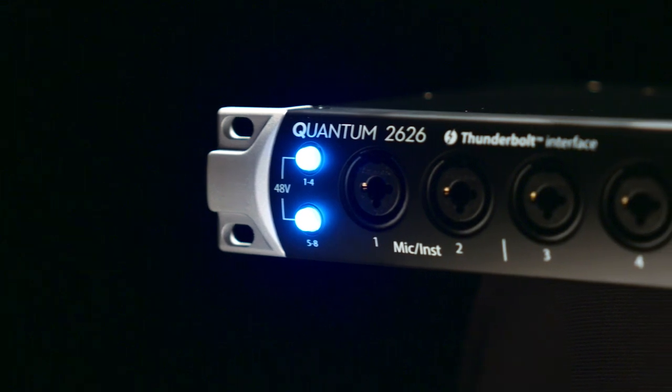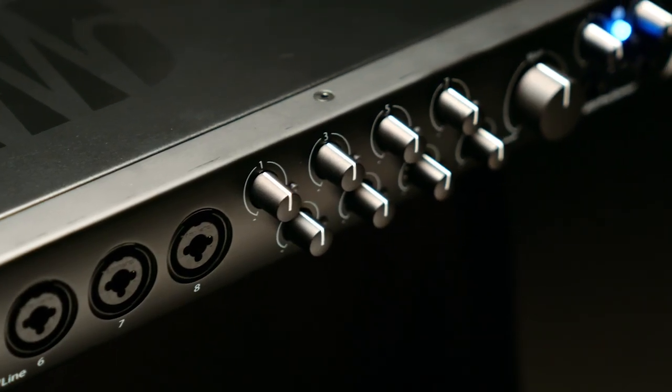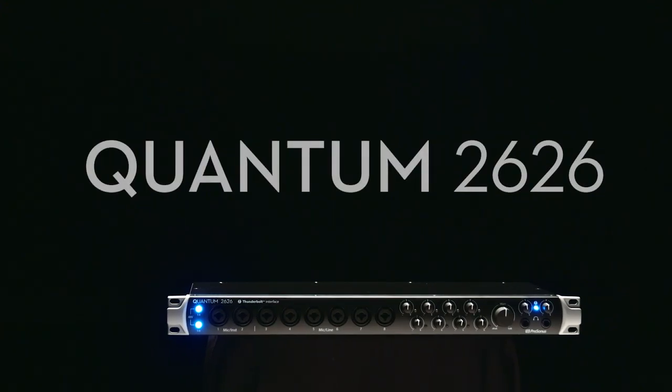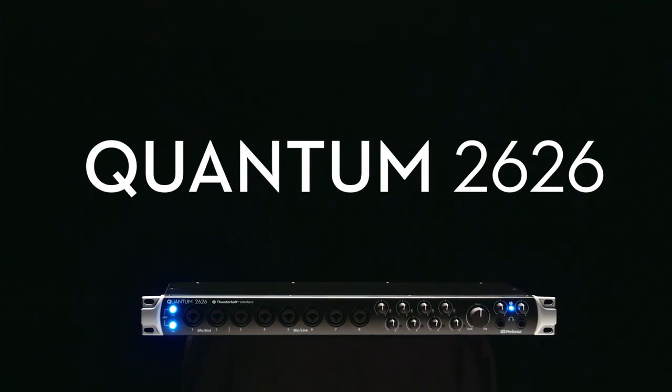The Quantum 2626 builds upon the legacy of the flagship Quantum line that offers supreme sound quality and super low latency in and out of your computer. With 115dB of dynamic range and a Thunderbolt 3 interface, it serves the home recordist, the professional studio, or anywhere great audio and low latency is required.